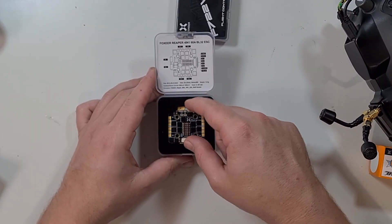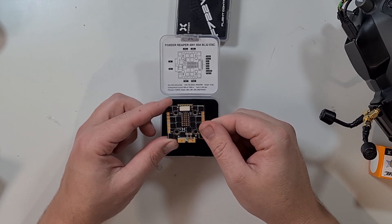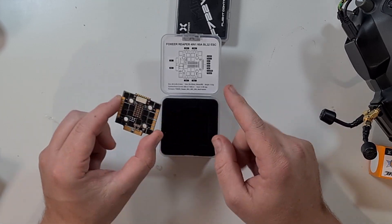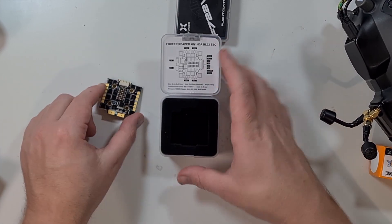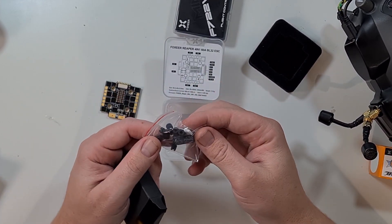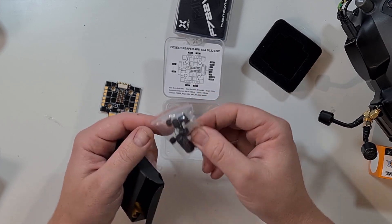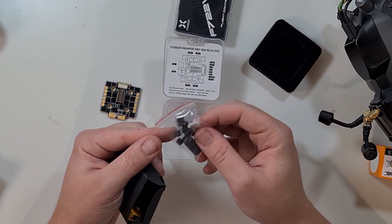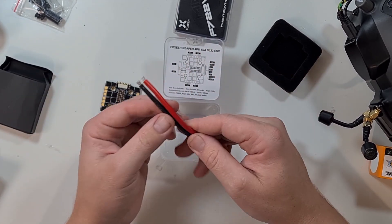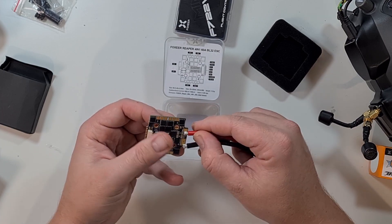The Reaper Mini 4-in-1 60A 3-8S — this thing is an absolute beast of an ESC and it's conformal coated, which is really nice. We've got a capacitor, pretty standard 35, 560 microfarads. Very short wired flight controller and rubber grommets. And then we have our pigtail which is 12 gauge, so that is pretty thick — that's going to be fun to solder.